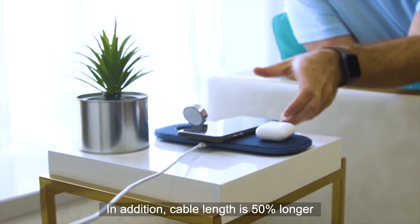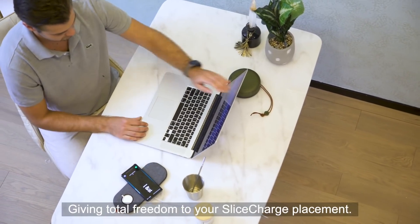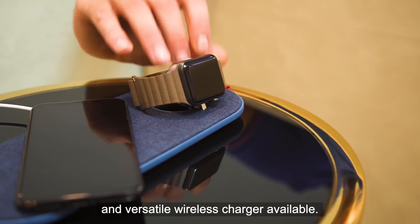In addition, cable length is 50 percent longer with a separate USB-C charging cable, giving total freedom to your Slice Charge placement. Slice Charge Pro is now the most advanced and versatile wireless charger available.